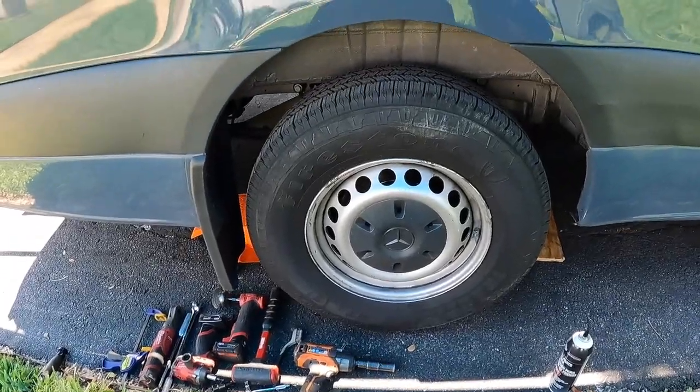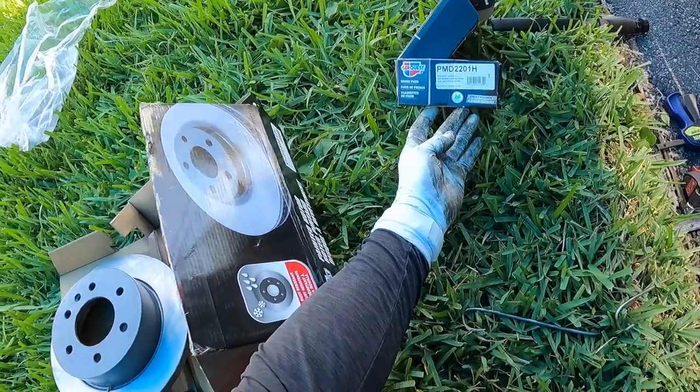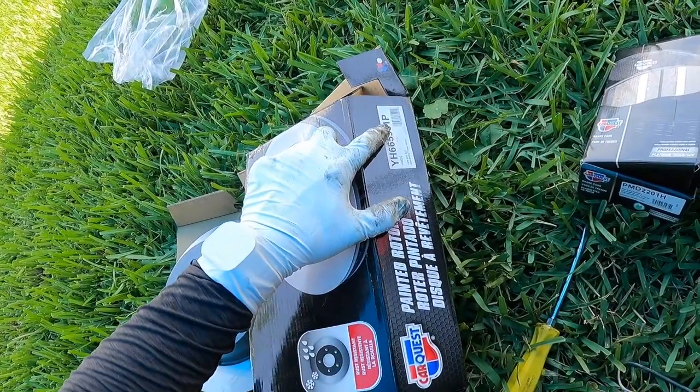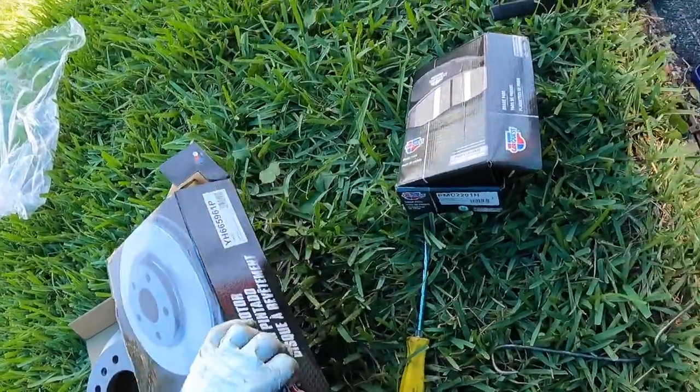We're doing a brake job on the rear of a 2019 Sprinter 2500. The parts I'm using here are the pads and rotors. The 'P' designation is for if you have a manual parking brake — if you have an automatic one, it's a different part number, so keep that in mind.